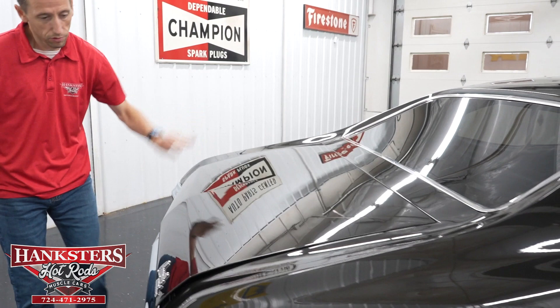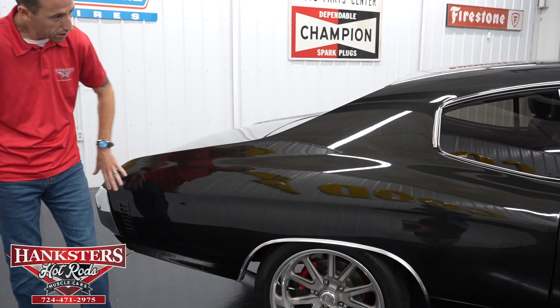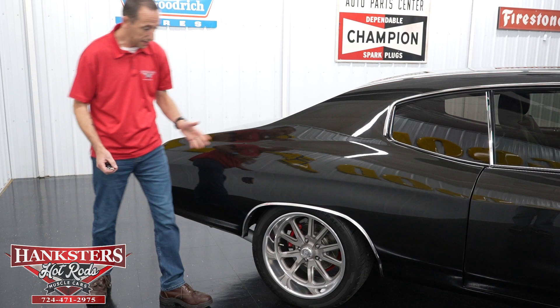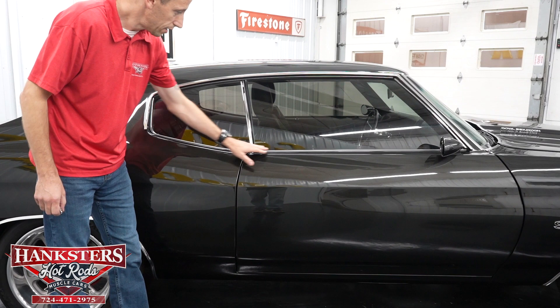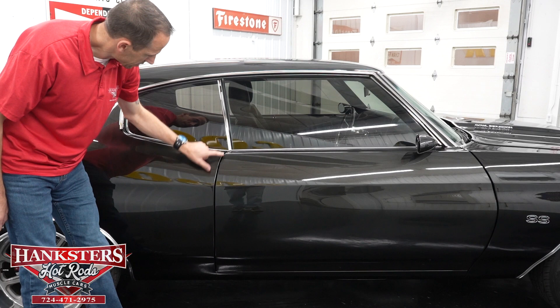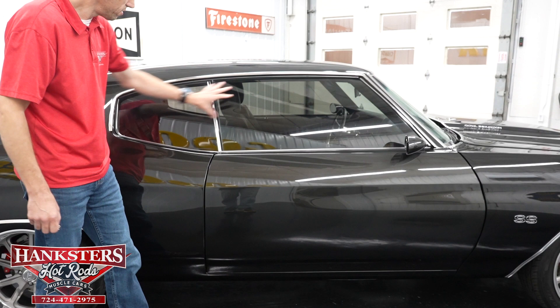Coming along to the passenger side. Again, really nice paint on this car — very glossy, really shines. We do have the stainless moldings at all four wheel wells. Our first gap on the passenger side — quarter panel to door — very even going down, body lines line up really nice. Side glass has no chips or cracks and is also tinted. Here is our custom mirror, body color, as on the other side.